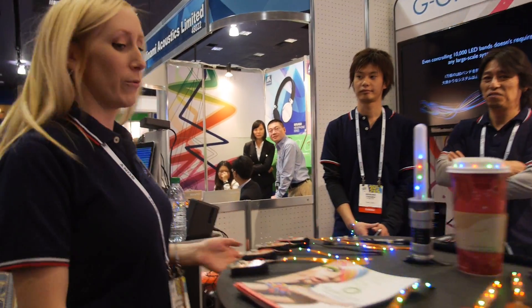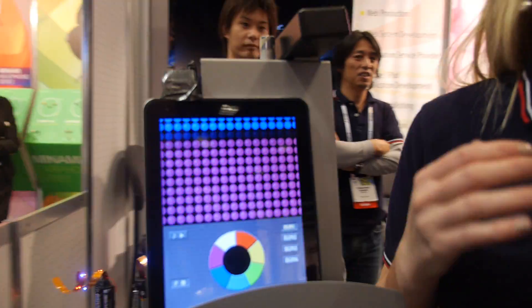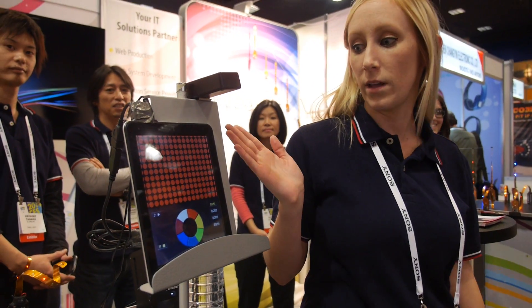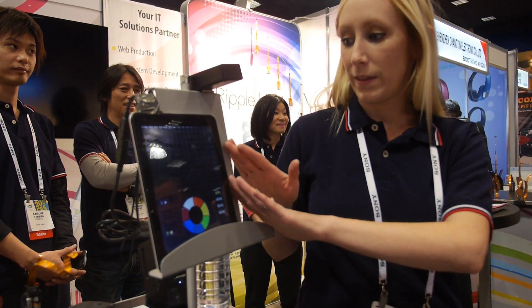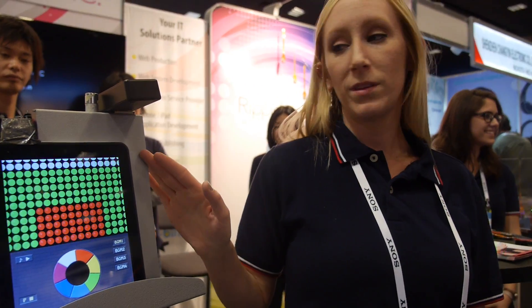Radio frequency — RF. So what we have here is a simple app that we've created to control the system. This is just a prototype, but right now we have it pre-programmed with the music.